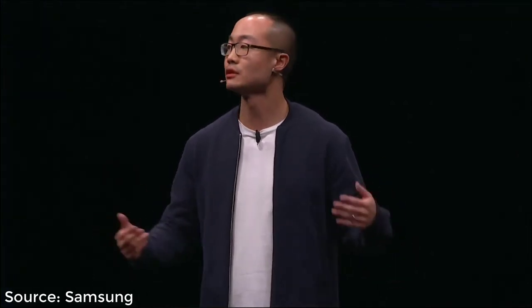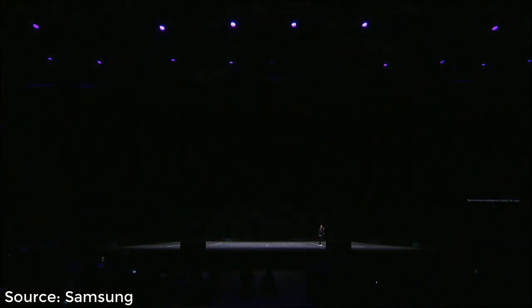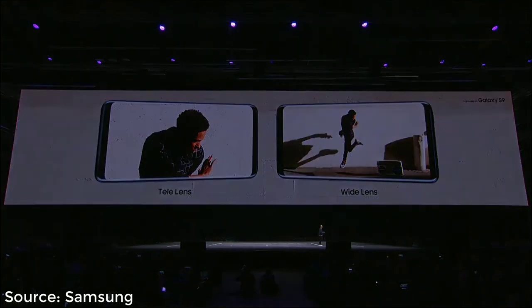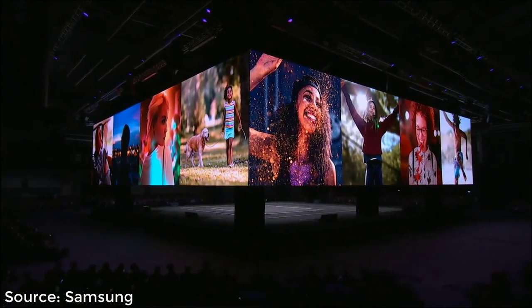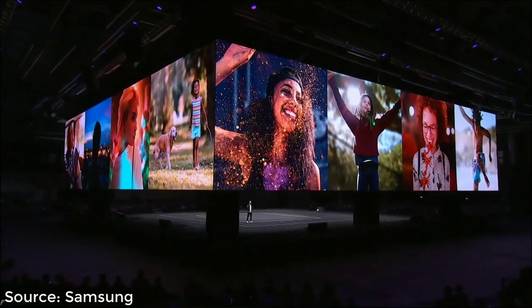The S9 Plus comes with both a wide-angle lens and a telephoto lens, and it has optical image stabilization in both lenses, so you can take clear, focused shots whether you're snapping a close-up portrait or a wide shot that captures more of the action. With Live Focus, the S9 Plus lets you take beautiful portraits by adjusting the blur of the background to make the subject really stand out — and you can do it even after you've taken the shot.